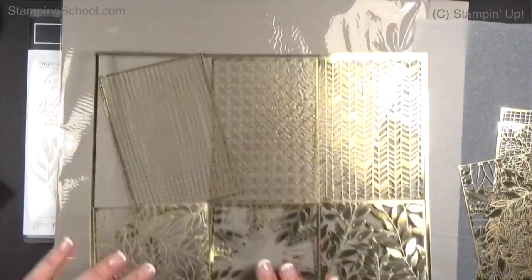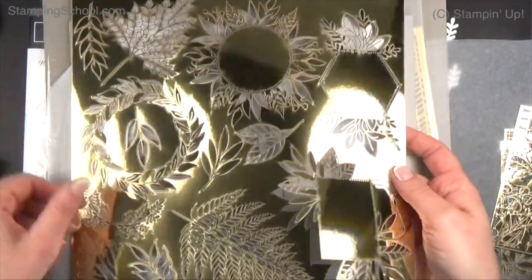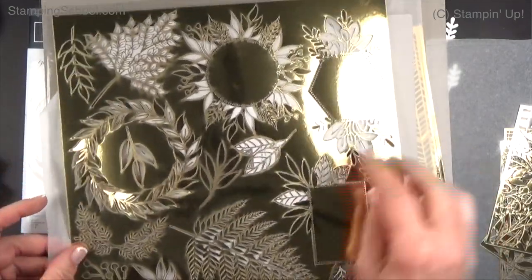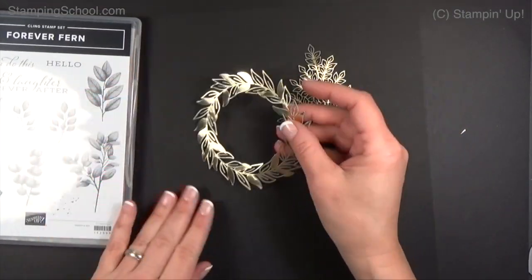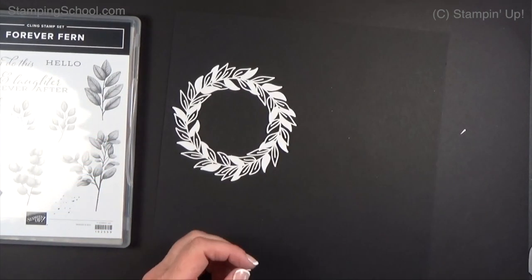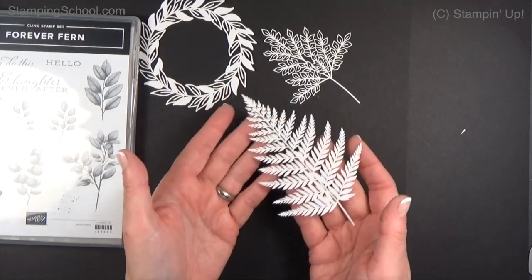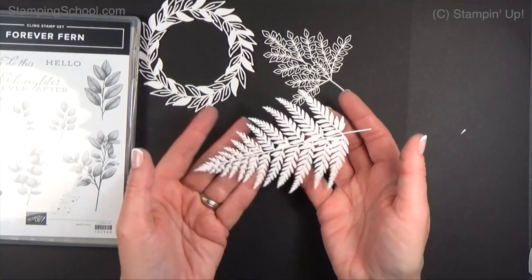That's just awesome, but wait — that's not the best part. The best part is the other sheet. There are two or three sheets of laser cuts, and they have ferns. Here are some of the pieces: the laser cut gold on one side, which is a wreath, and white on the other side. Look at these delicate leaves. I have a friend who collects ferns — I'll do something with this for her.